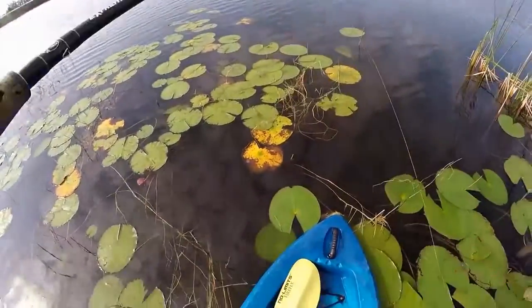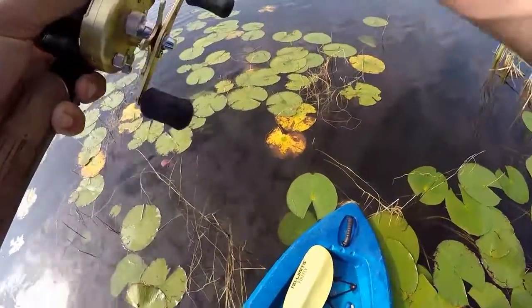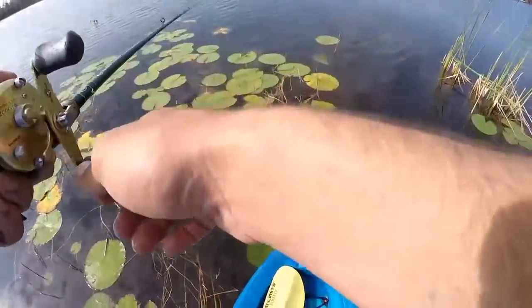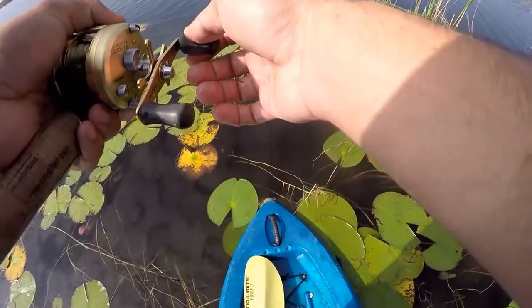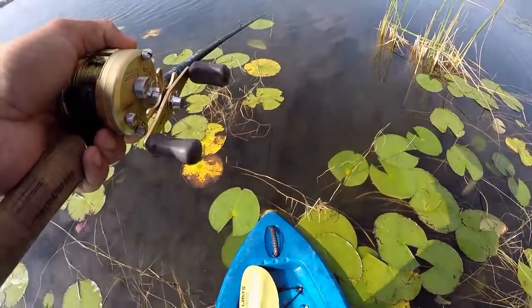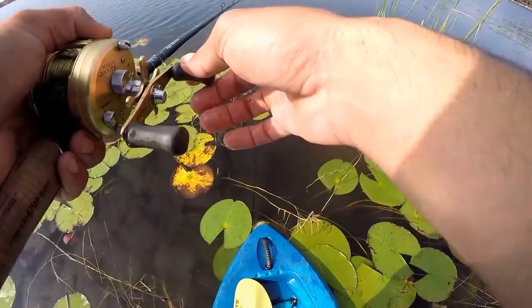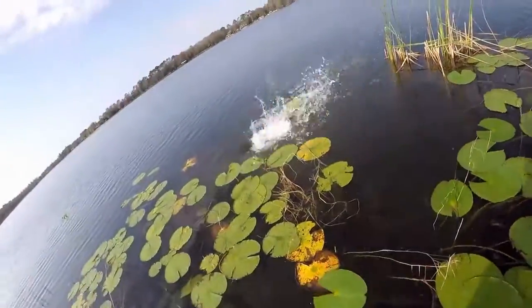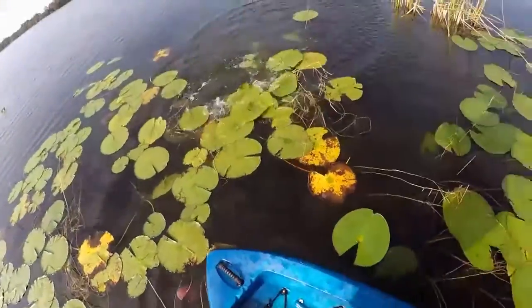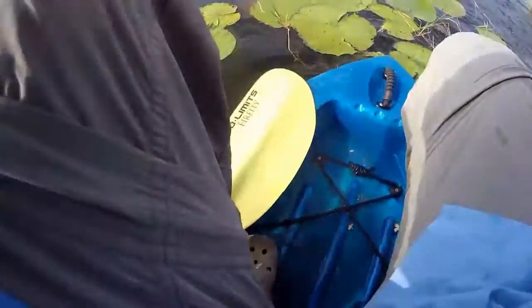Seven pound bass versus the gizzard shad. Let's see if I can't finesse this one. He's sitting right here. This is going to be hard.